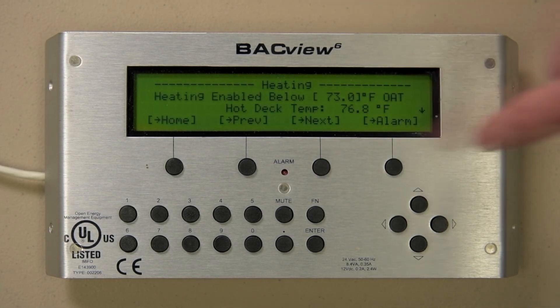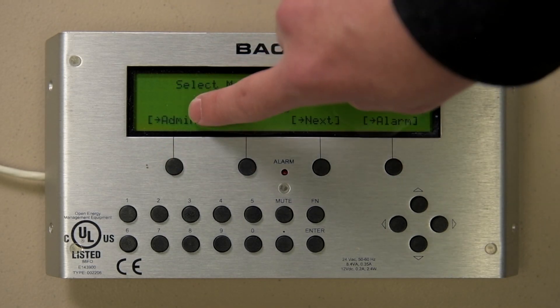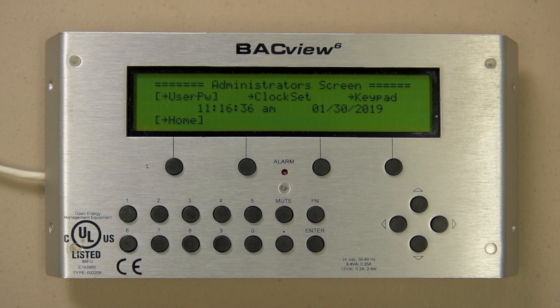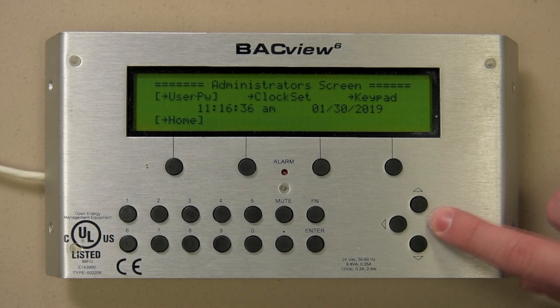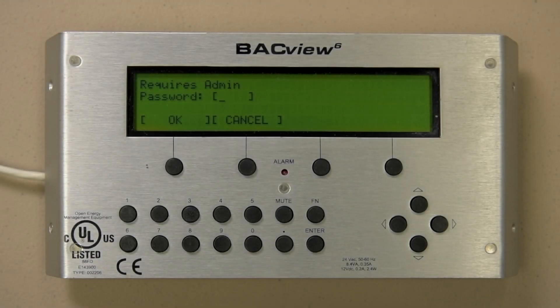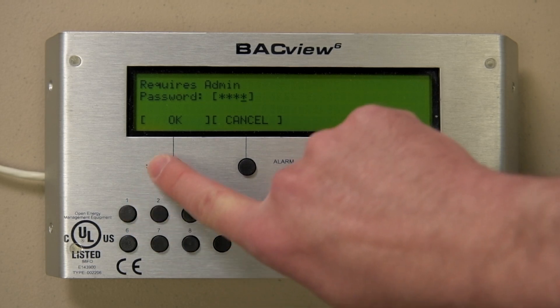Let's start off by setting the clock. Press the hot button for Admin. From there, move the cursor to the right and select Clock Set by pressing Enter. The display prompts you for the password, which is 1111, then Enter.